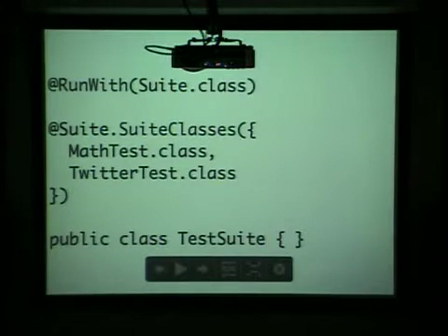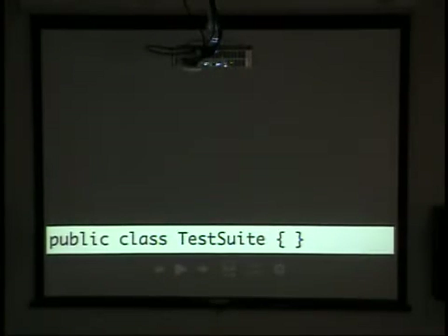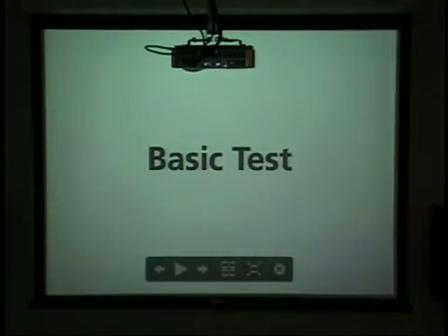That gets into the basic concept of then you can have a class full of tests, which is all the tests for a specific file. Say you have a math object or something silly like that, you would have a math test that goes around it, and then you have one test class per class if you're doing OO. So that's JUnit.